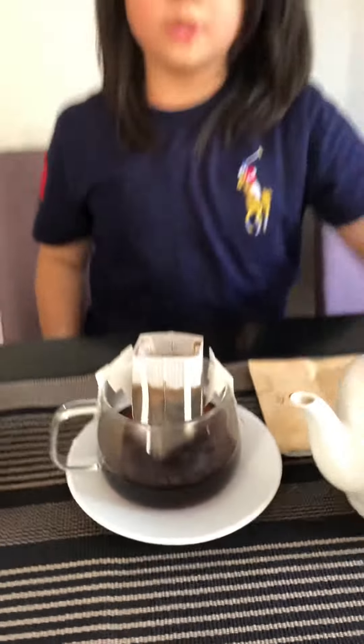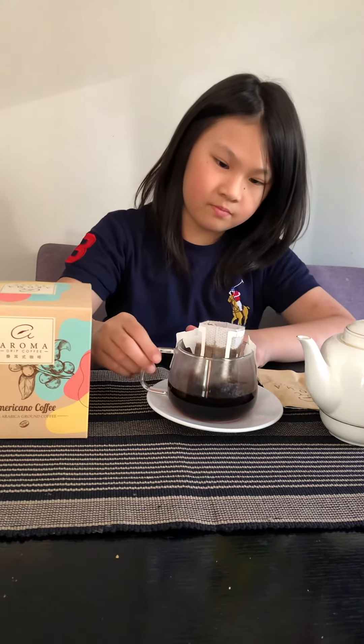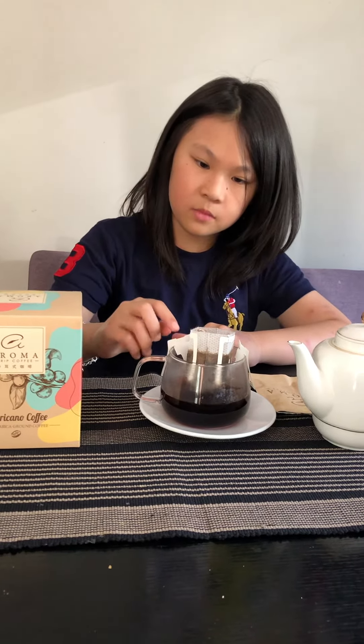The coffee will start dripping down. Smells lovely. Be careful.